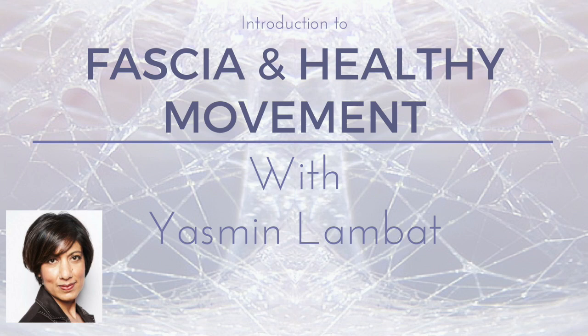Her work also draws on Moshe Feldenkrais, Melvin Traeger, and Eric Franklin of The Franklin Method.